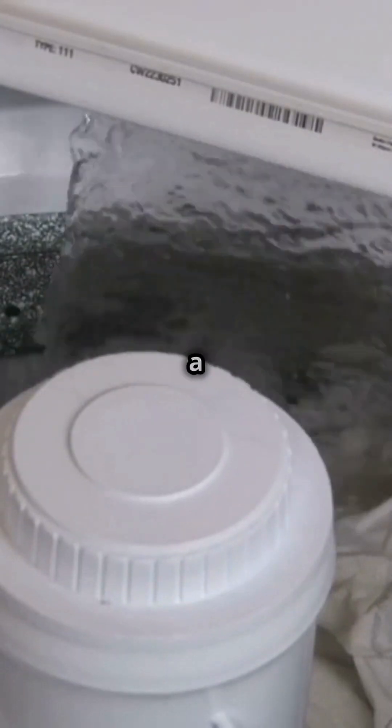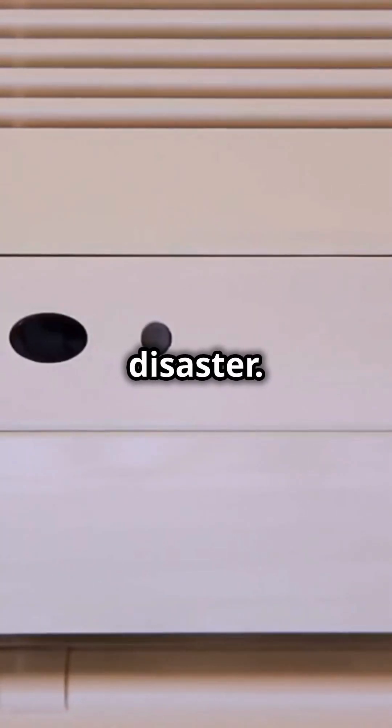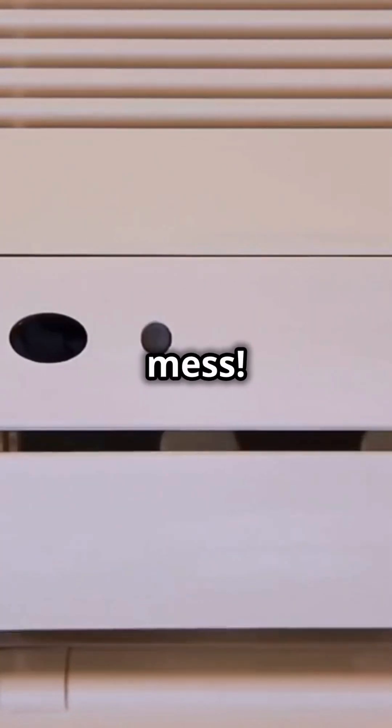Fourth, don't even think about plugging in a washing machine. Too much power draw can lead to a sudsy disaster. No one wants that mess.